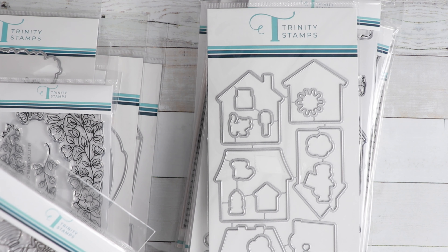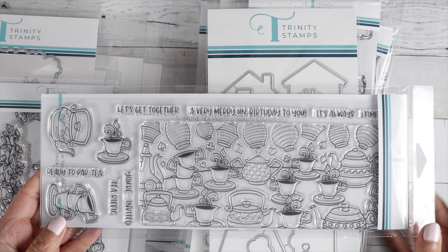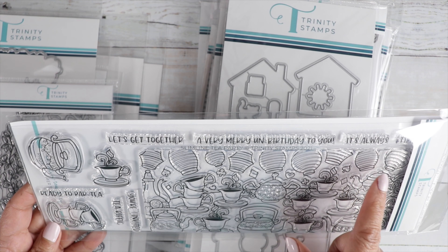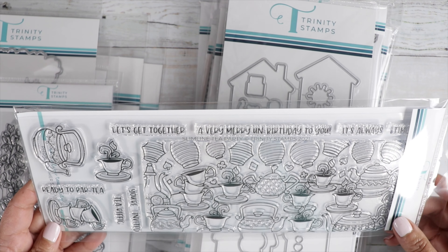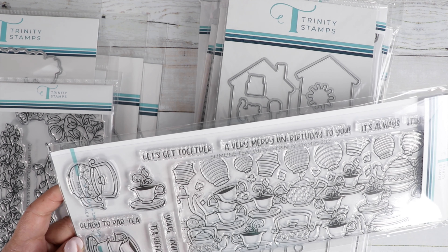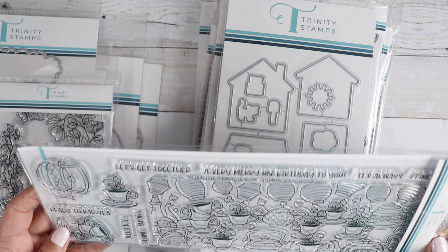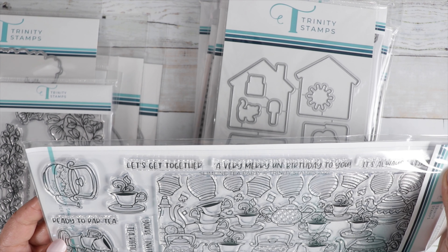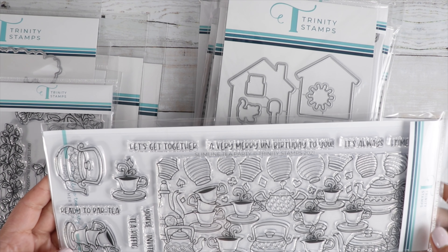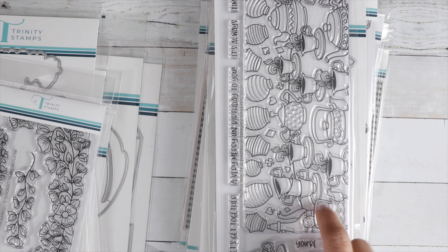Then their Slimline Tea Party stamp sets — look at this, it's like a big scene you sit down and color. There are party lanterns at the top, another set of teacups, more tea, and a little teapot. Sentiments include: Let's Get Together, A Very Merry Un-Birthday to You, It's Always Time, Ready to Party, You're Invited, and Tea-rific. There's no die for this one.